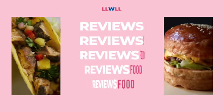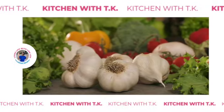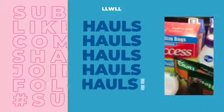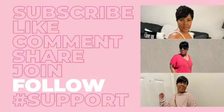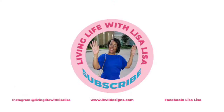We just living life with Lisa Lisa. It's nice to meet ya. We just living life with Lisa Lisa. Make sure you subscribe, live reviews. Yeah, and it's about to go down.